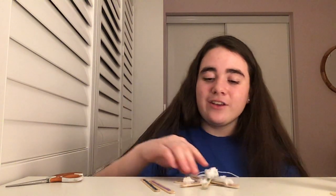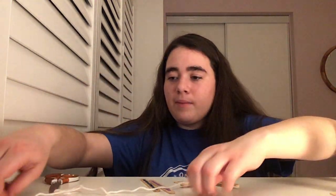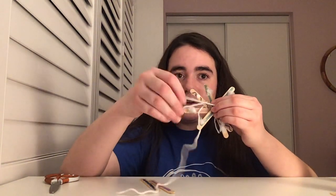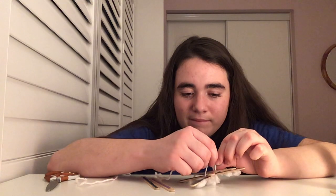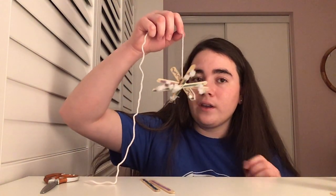Once you're done decorating your snowflake, you can go ahead and take your string. You don't have to do this if you don't want to, but if you want to hang this in your bedroom or window, this is how you do it. Take a piece of string — not too long, about this long. Wrap it around your popsicle stick to make a hanger. Put it around two of the sticks and tie a knot on top so it stays in place. If it keeps moving, you can wrap it around the other parts of the popsicle stick until it stays up nicely.